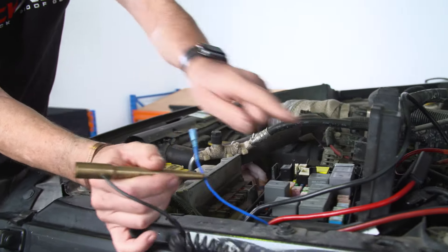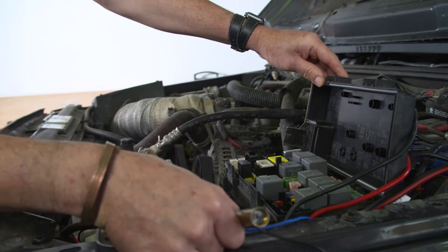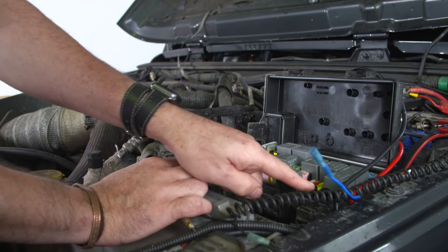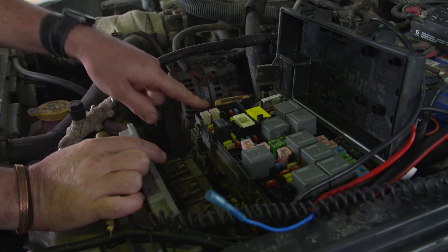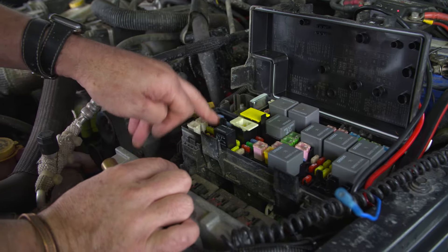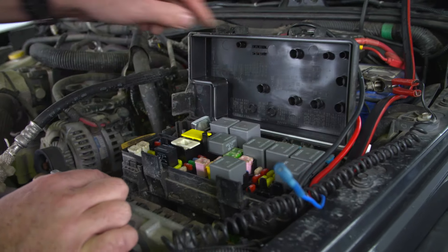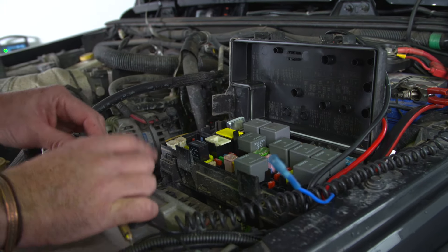I've opened my fuse box up and had a look through some of the fuses. As you can see, like most modern vehicles, they do have spare fuses — not every single vehicle has every fuse populated. I'm going to go for my heated seat circuit because I don't have heated seats in this one. I had a look on the ignition side and fuse number M8 is the ignition circuit for heated seats.